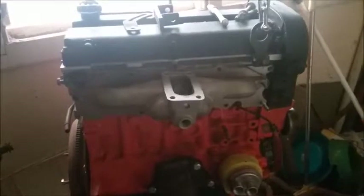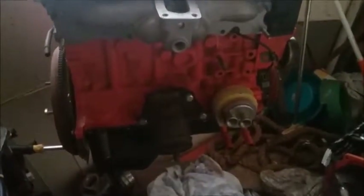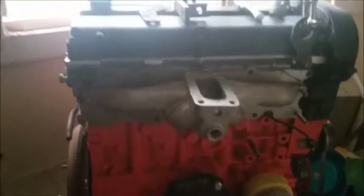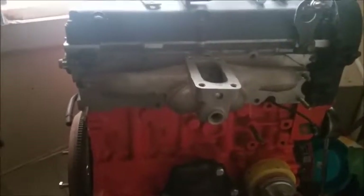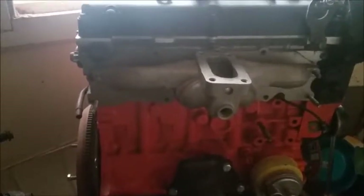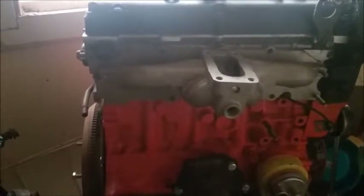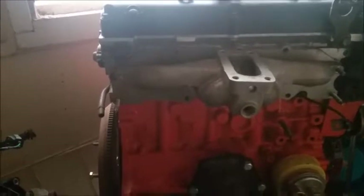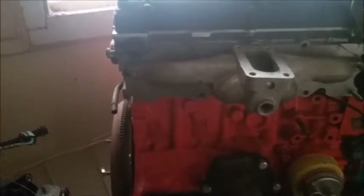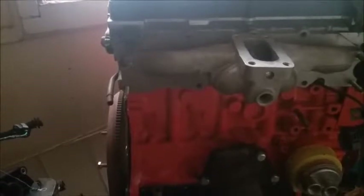Hey ladies and gents, this is the Z-TEC. I'm just showing I've got the adapter plate on there so that I can put a Kent four-cylinder manifold onto it. At the moment there's the Cortina one, simply because the Cortina one doesn't have the linkage setups — I don't need them, so I'd rather go with the Cortina one because it looks smoother.